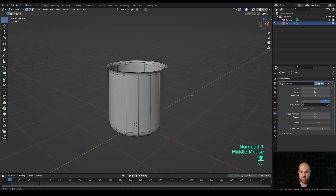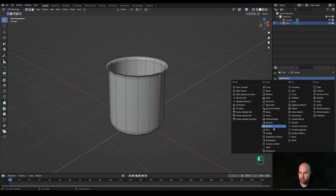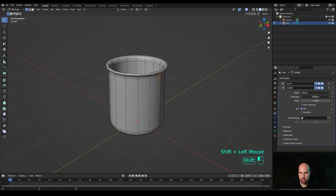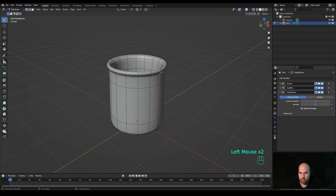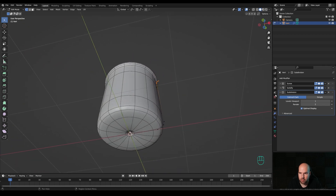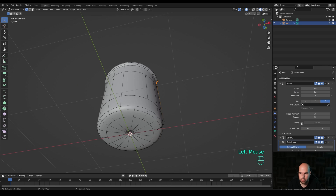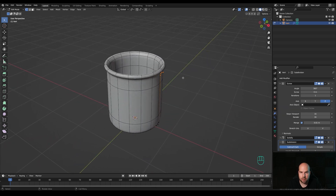Now let's collapse this and add a Solidify modifier with a negative thickness like this. Finally, add a Subdivision Surface modifier - and that's basically everything you need to create this object. Just make sure in the Screw modifier you choose to Merge, otherwise it would create a hole right there. So that's the mug for now, and let's create a handle.